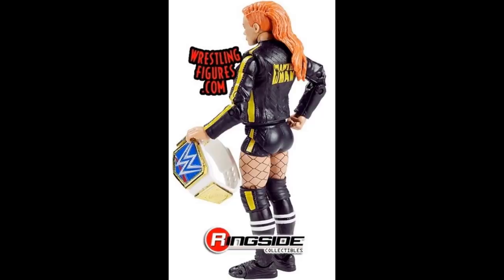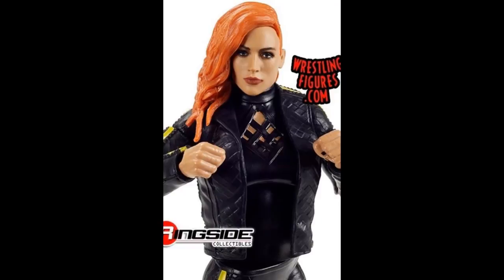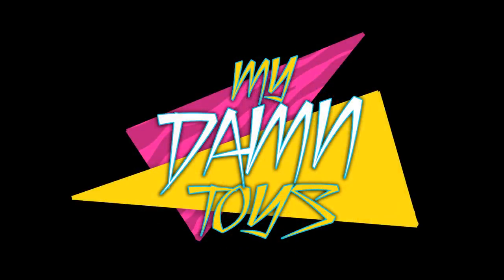That is pretty much all of the action figure leaked images and news I have for you guys. Basic Series 110 is pretty solid — the only stinker in the set would probably be John Cena, but overall it's a cool wave. Thank you guys so much for watching. Let me know what you think of everything in the comments, and go check out the Elite Series 77 themed review we did yesterday. Subscribe to the channel, follow me on Instagram and Twitter — My Name Toys — and I'll see you guys in the next video.